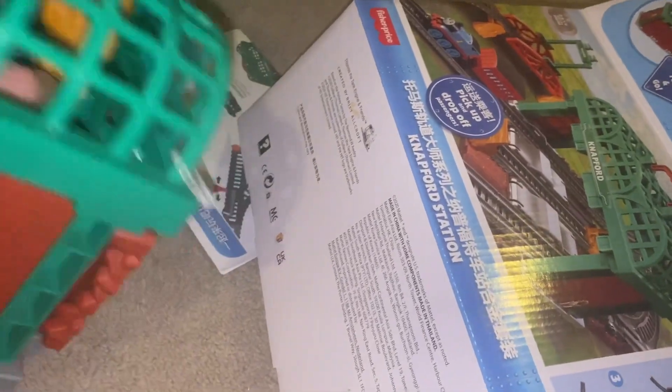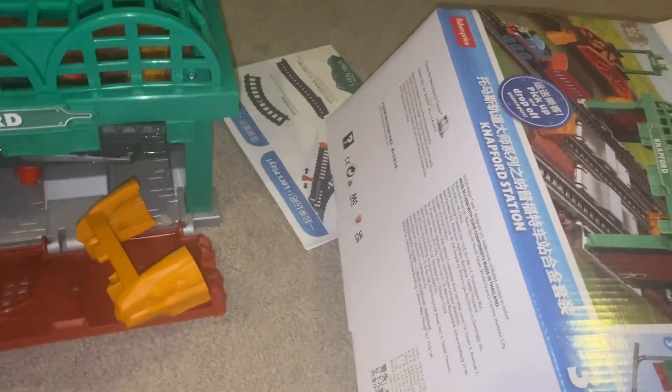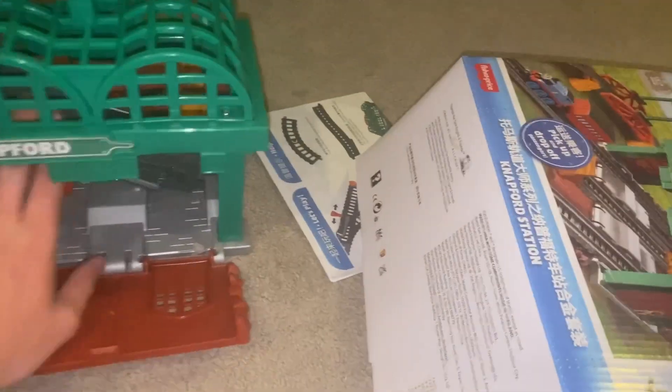Wow, this is like a nice callback to those take-in-play sets. You basically got everything you need.